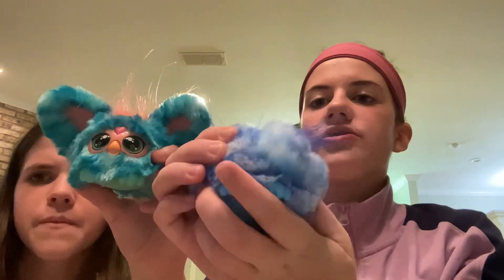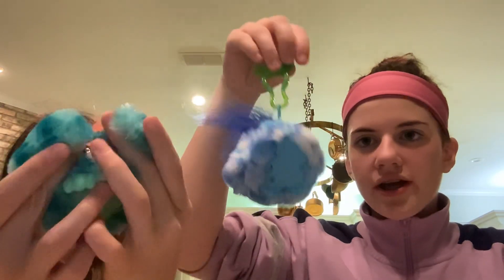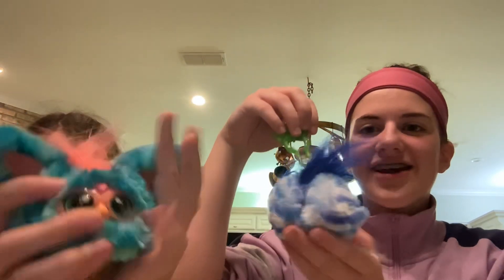And then to go to bed, you just do this. But these are so cute — look at this. They have giant ears.